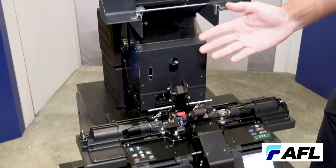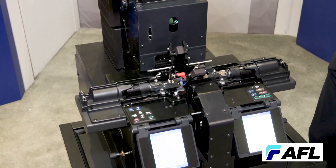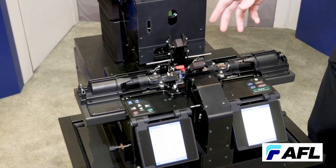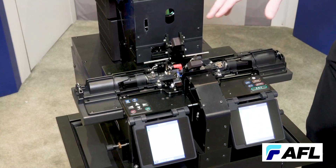We'll slowly push the fiber into the heating zone, which will expand the fiber through surface tension into a ball. Once that ball is completed, the second portion of the special function is going to activate.